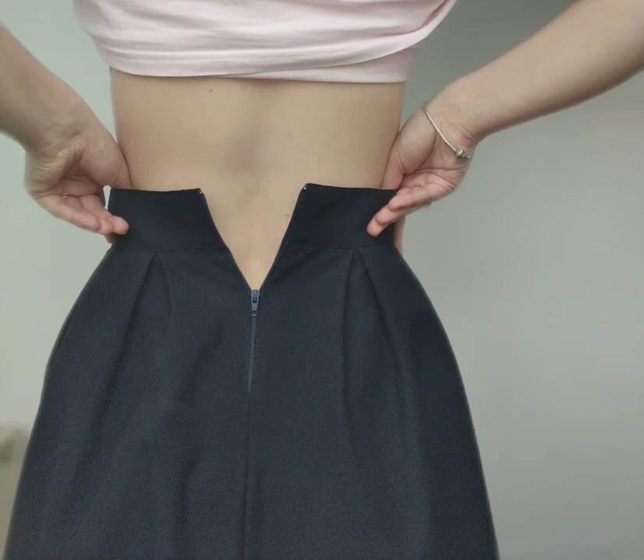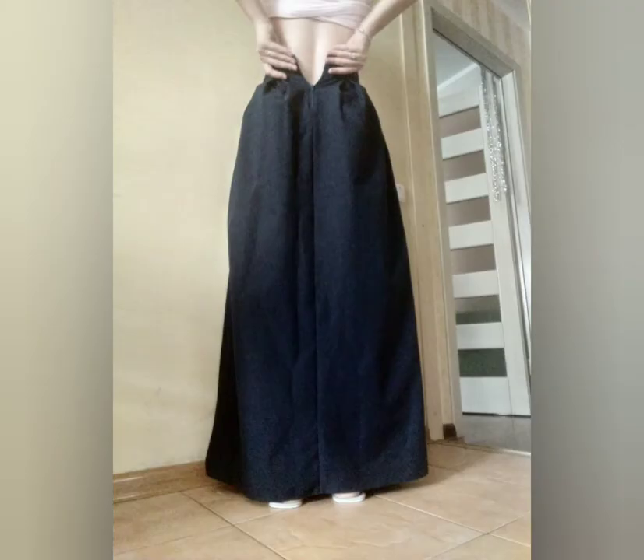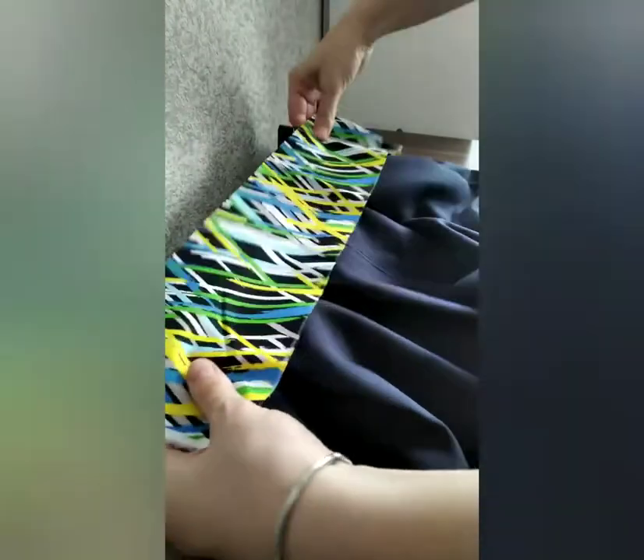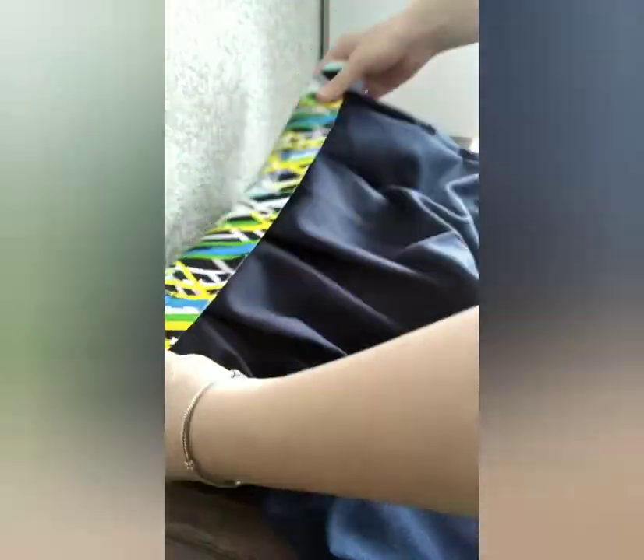Hey guys! Here is my variant of how to upsize a skirt. I will do it by changing its belt with another fabric. I need to make it 5 cm wider in the waist. As you can see, my skirt is 6-bladed, so I have enough fabric to do it.